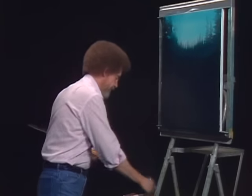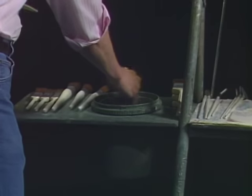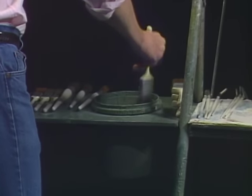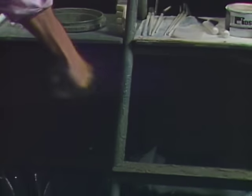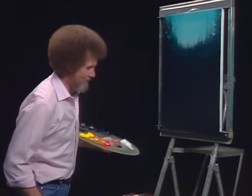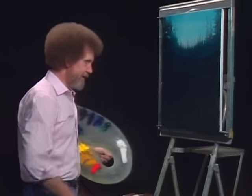Let me wash off the old brush here. And if you've painted with us before, you know that's the fun part of this whole technique — just washing the brush and covering the whole studio. When I leave here, they just bring in a bulldozer and clean everything out.